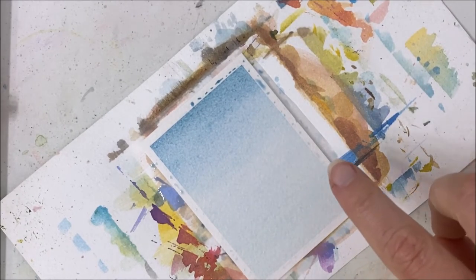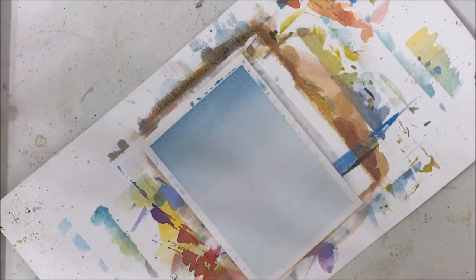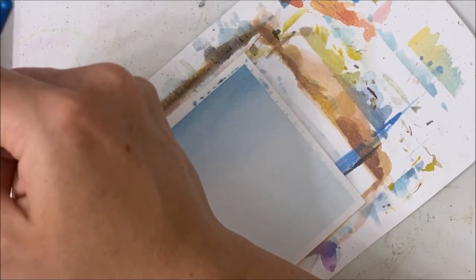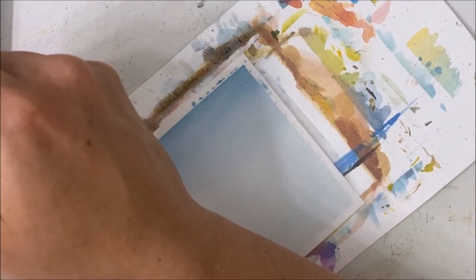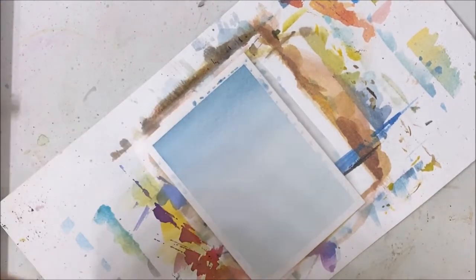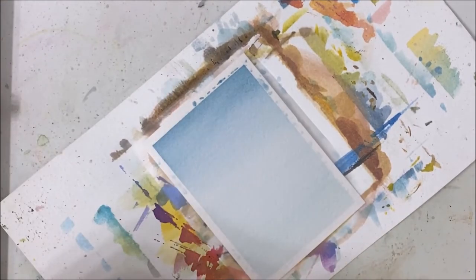I'm going to let this totally dry before we move on to the next step. For this next part we're going to be using a navy blue — almost black even. If you don't have navy blue, black will do, or you can mix any blue you have with black to get a very dark blue.